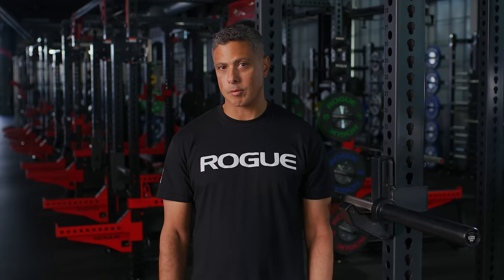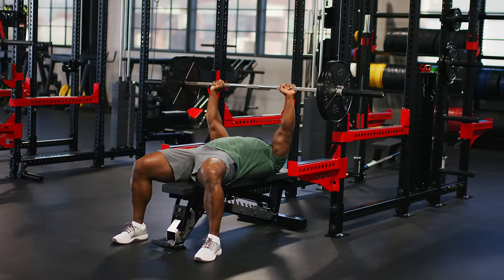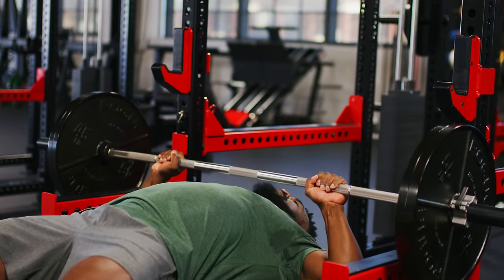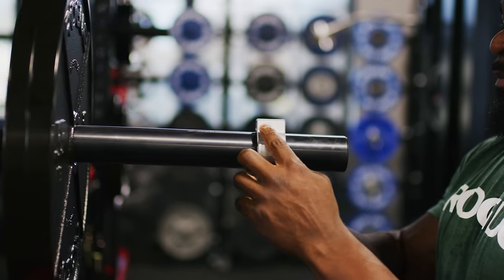There are several different types of barbells. Each bar is made for a specific purpose. Power bars have more aggressive knurl than other types of barbells. They also have a center knurl, knurl marks based off of the standards of powerlifting federations, and sleeves with a more controlled spin.